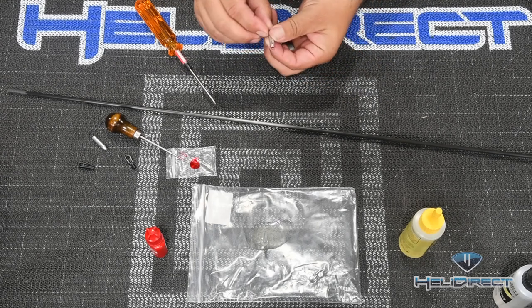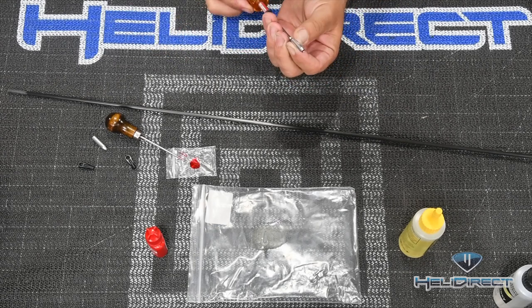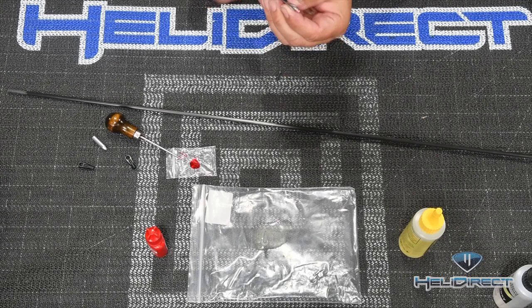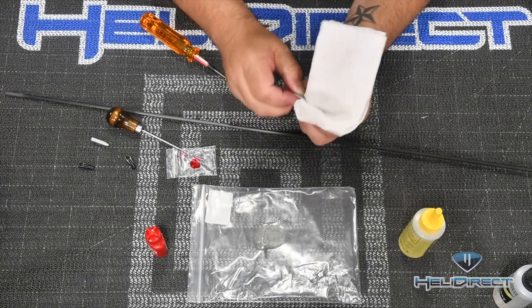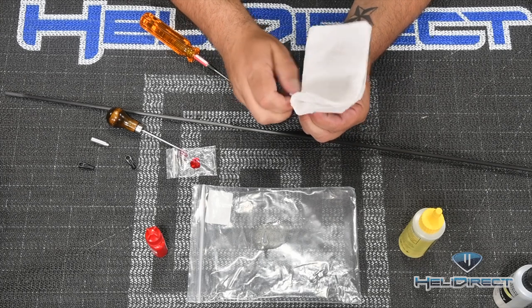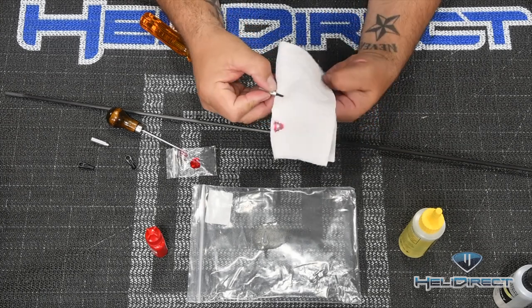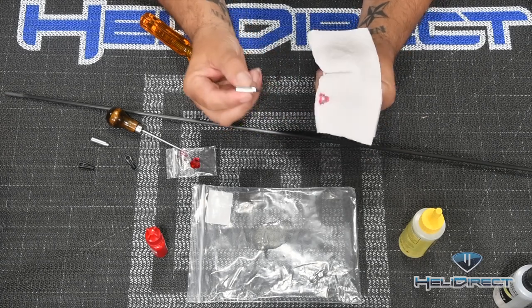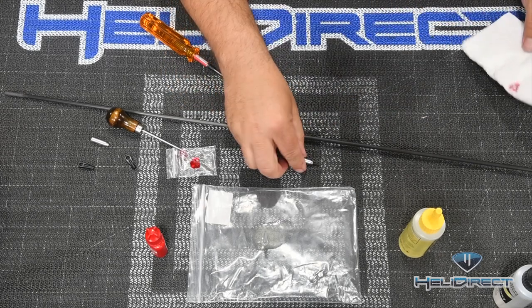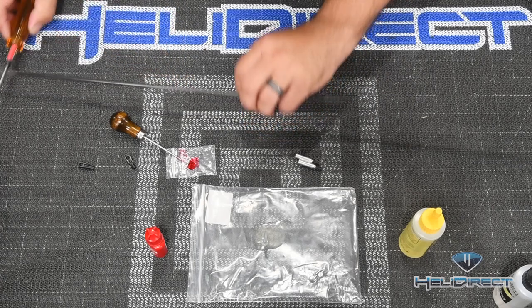If this thing screws up, we're in trouble - screw it all the way in until it bottoms out, then take a paper towel and clean off the threads. The red Loctite stays inside the aluminum part so it's not going anywhere. We do the same thing for the other end, giving us two push rod ends with epoxy ready to go.